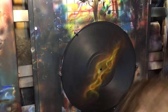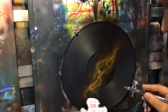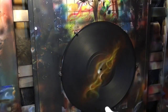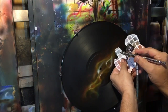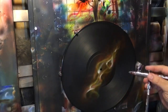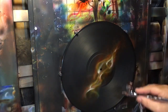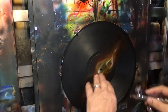Then we go back to our white and do even smaller hot spots than before — pretty tight spots. Now I'm coming in with candy blood red, staying off the middle a bit but coming around the edges. It's going to intensify the glow effect on the outer edge.